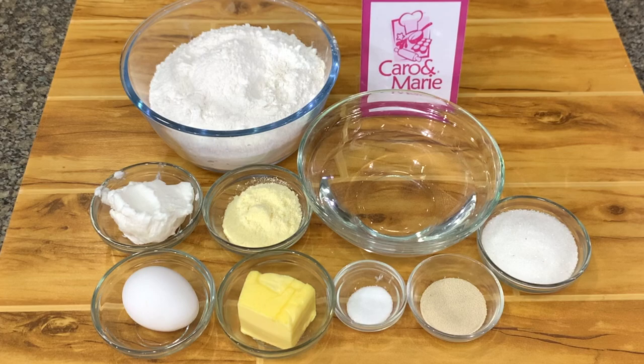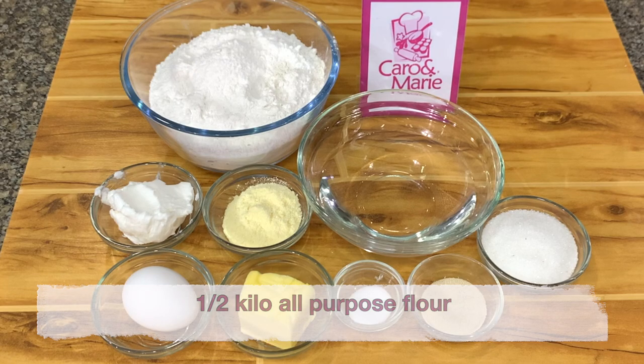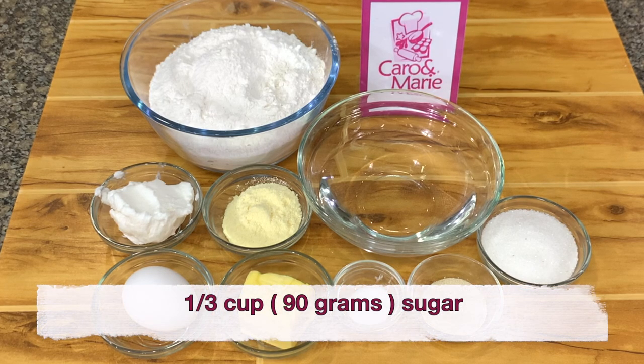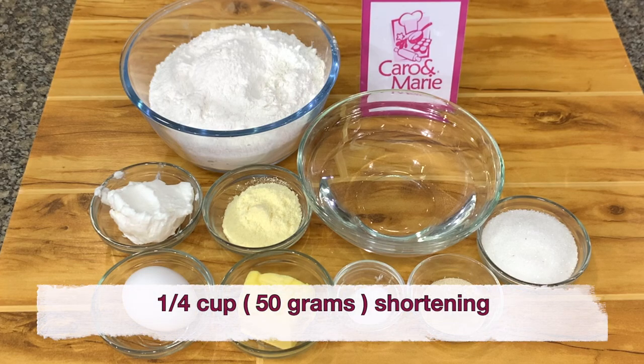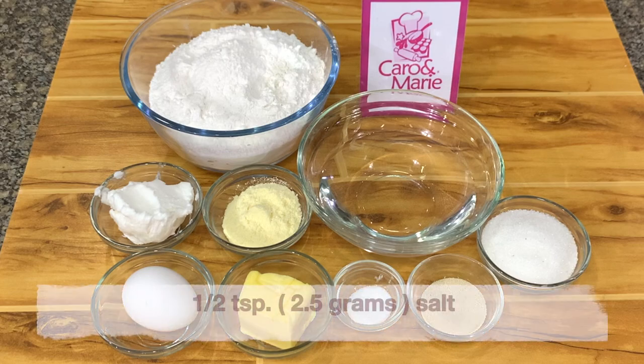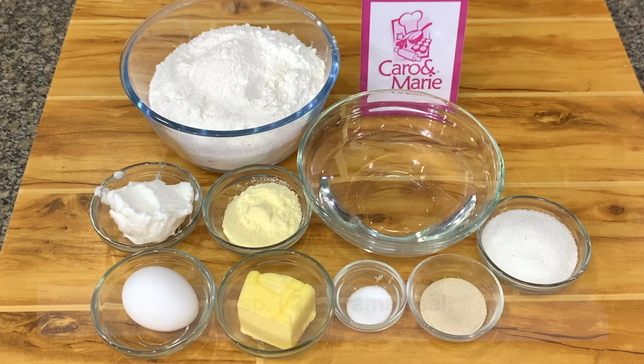For the breakfast loaf, we need the following ingredients for the dough: 1.5 kilo all-purpose flour, 1 tablespoon instant dry yeast, 1 cup water, 1 whole egg, 1/3 cup sugar, 1/4 cup shortening, 1/4 cup butter, 1/2 teaspoon salt, and 3 tablespoons of full cream powdered milk.